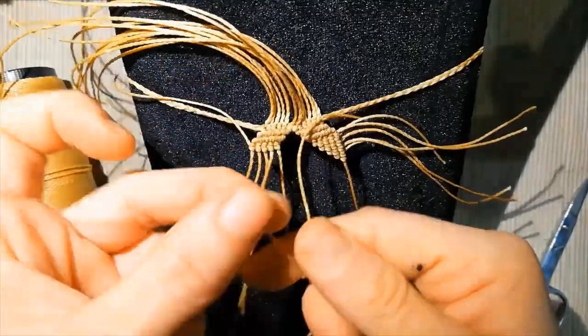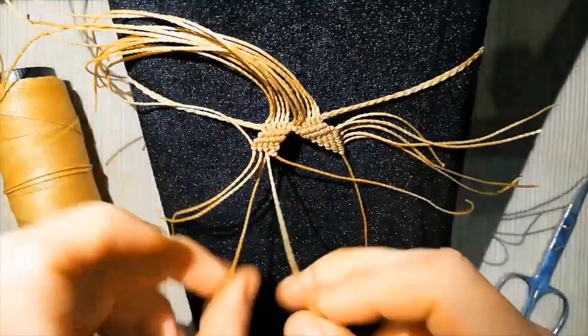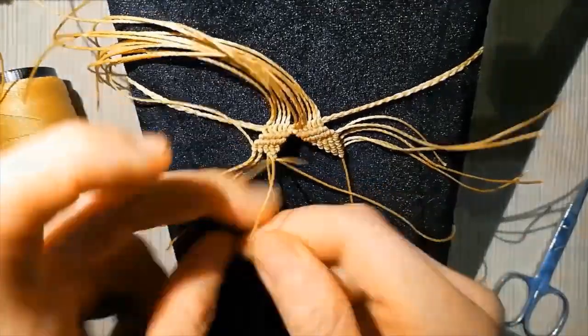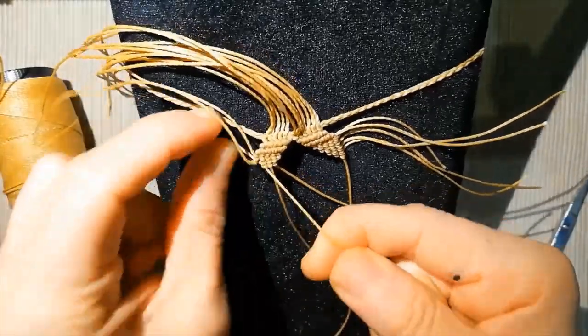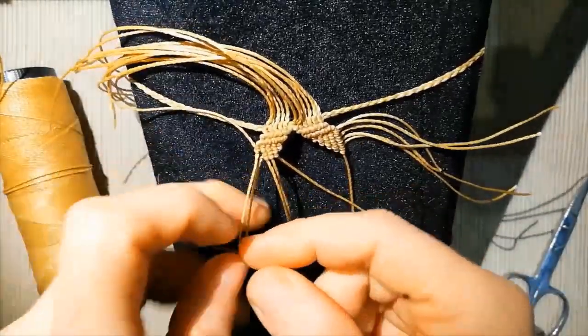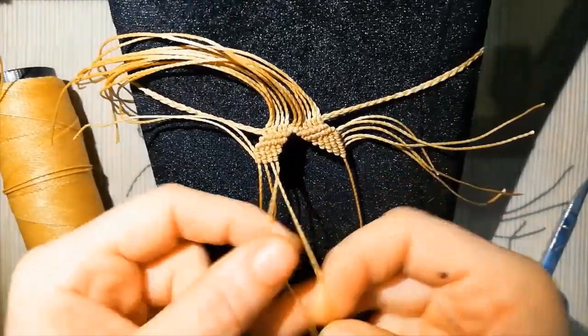Now we take this central border line and pass it through all the other lines. You can also add some pearls if you want.